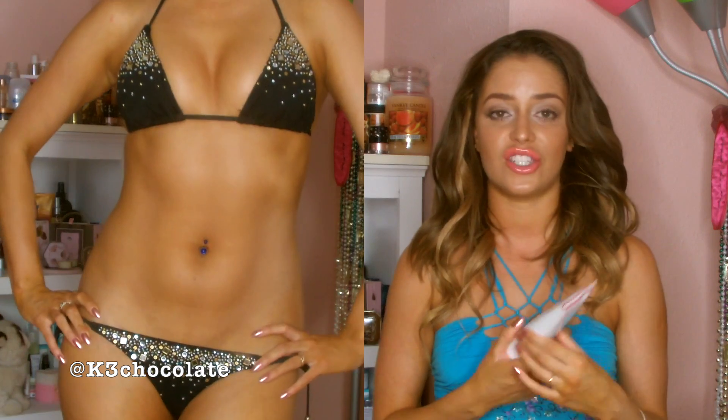Third, do not get wet. If it's raining outside, get an umbrella. If your friends want to go swim in a pool, just lay out or don't go, because you don't want to get wet. Your tan will be uneven if you do, because it'll just wash off. The best thing to do is just be careful, or just go to bed after you apply this.